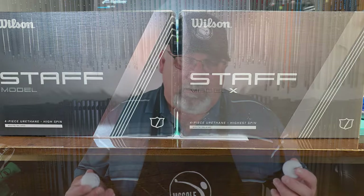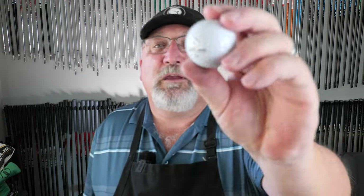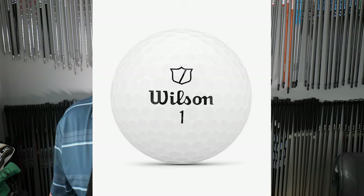Fast forward to this year — the Duo and the Triad are still in the family. However, they have completely redesigned the Wilson Staff line. The Wilson Staff logo is changing: you're going to see the shield but no Staff insignia, no lettering — a little more universal. You're going to have a model called Staff and a model called Staff X.